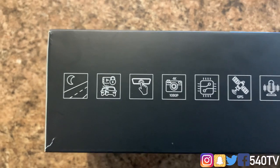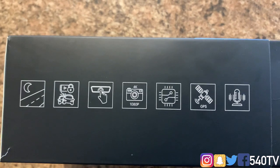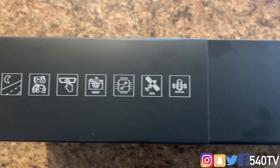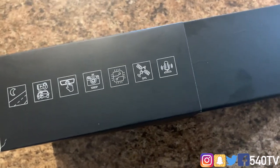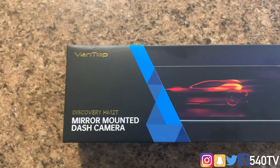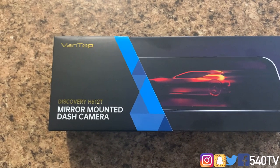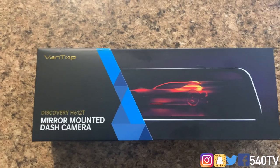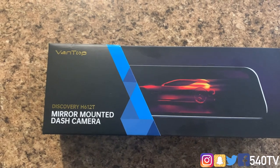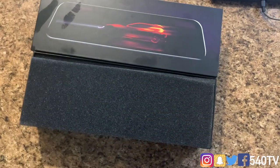This mounted camera is also hands-free. It comes with night vision, starts recording if someone gets near your car, has a touch display, 4K and 1080p, GPS, and a microphone. We are going to install this on my Mercedes S550, but the install is simple and can work for any vehicle.